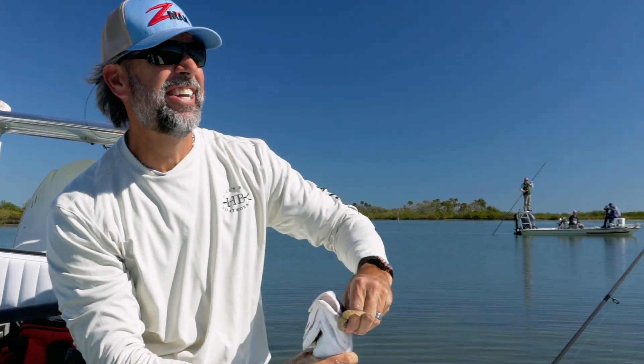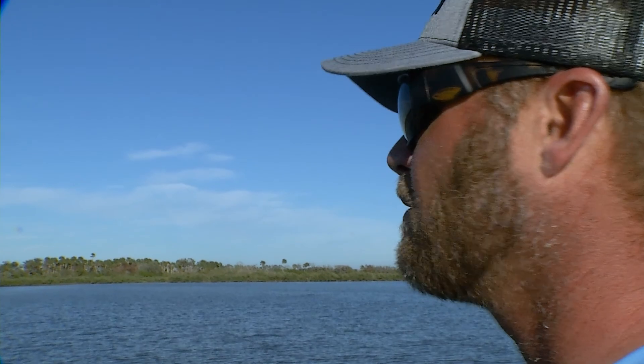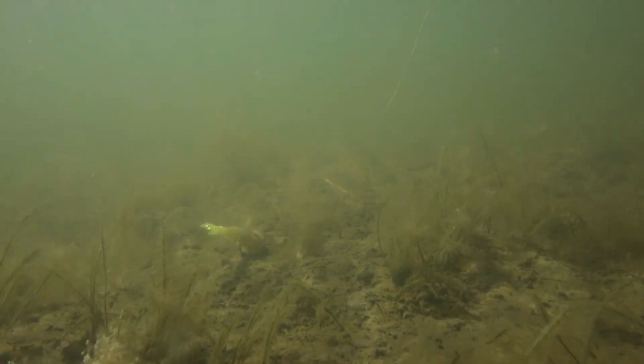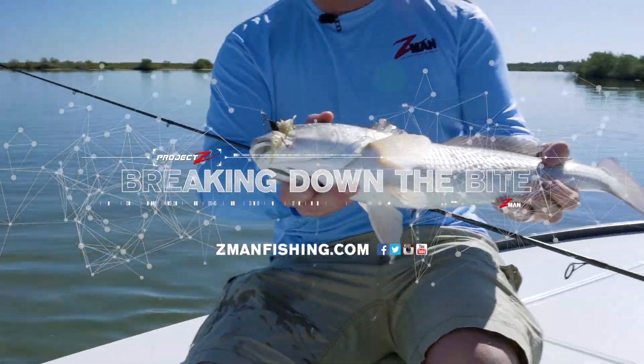He's hooked up again! While bluebird days often make for tough fishing, Captain C.A. Richardson and Luke Clausen were able to employ stealthy approaches, ultra-realistic bait presentations, and precision casting to break down the redfish bite. Gorgeous redfish — Mosquito Lagoon. That's pretty awesome.